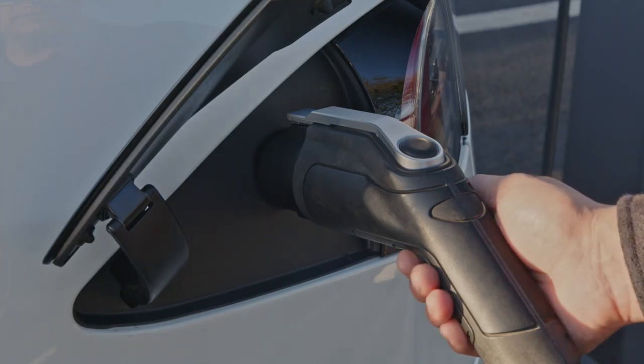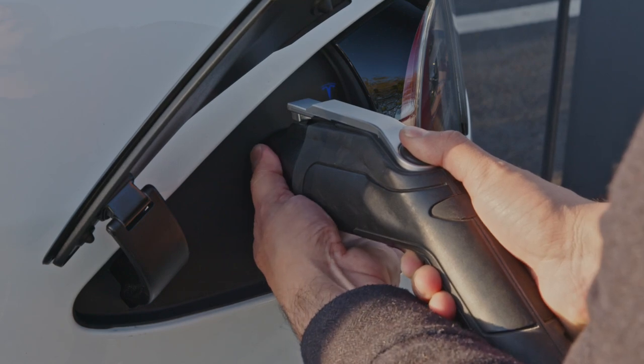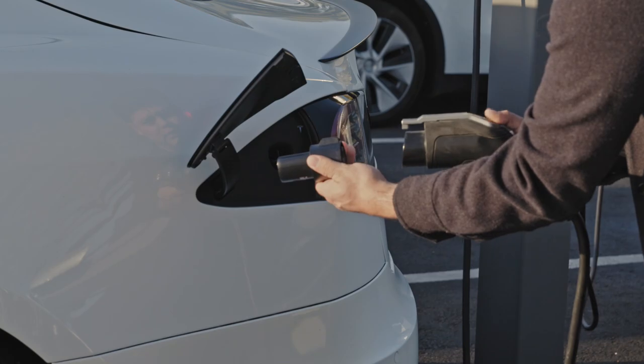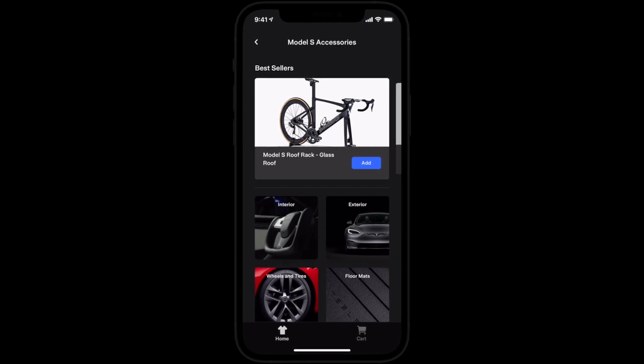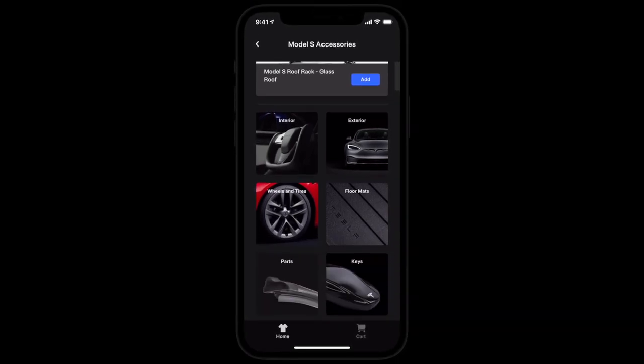When it's time to unplug, press and hold the button on the station's connector and grip the adapter with your other hand. Once the T turns white, remove the connector and adapter together, and be sure to take your adapter with you. Additional charging adapters are available in the Tesla shop — explore these and other accessories in the app.